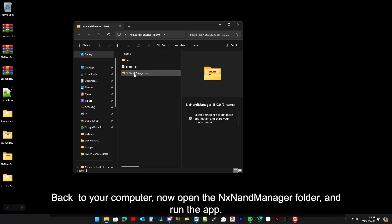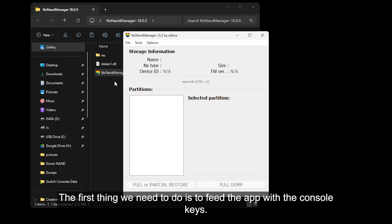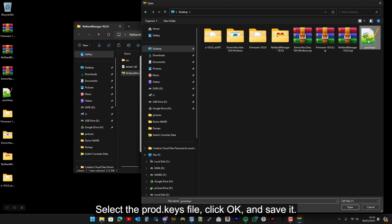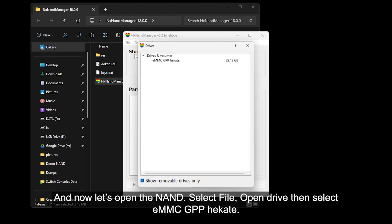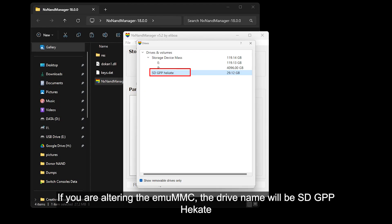Back to your computer. Now open the NX NAND Manager folder and run the app. The first thing we need to do is to fit the app with the console keys. Click Options, select Configure Keyset, then press Import Keys from File. Select the prod.keys file, click OK, and save it. And now let's open the NAND. Select File, Open Drive, then select eMMC GPP Hekate. If you are altering the emuMMC, the drive name will be SD GPP Hekate.